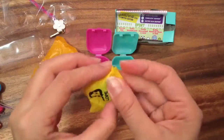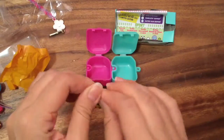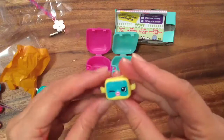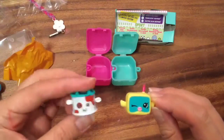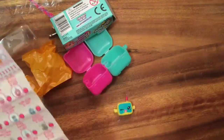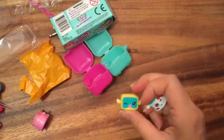I'm guessing the Shopkin right now — this feels like a snorkel. Yes, this is Snorky from the Sports Edition, so kind of disappointing. Sorry, you can hear the disappointment in my voice. But this next one — it's a green one, so it's a rare! And Snorky is a common.